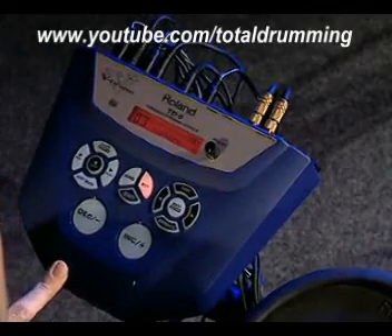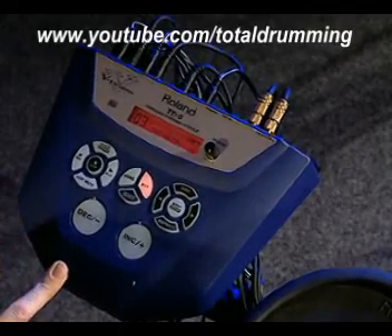The sequencer of the TD6 is very powerful and easy to use. Instead of practicing with a metronome, you can actually use sequences and play along with them. You can also start and stop the sequence from this cymbal pad, for instance.